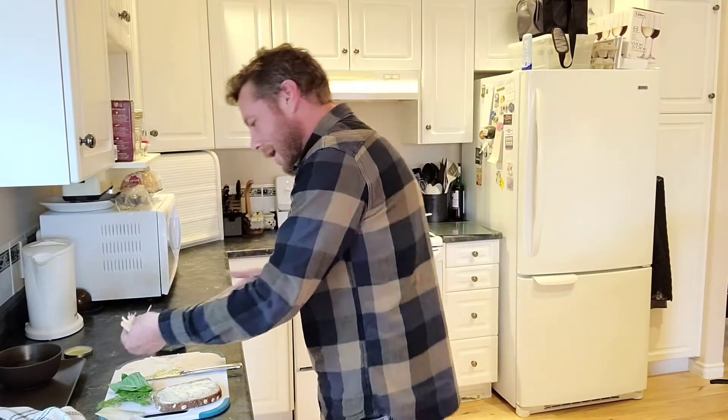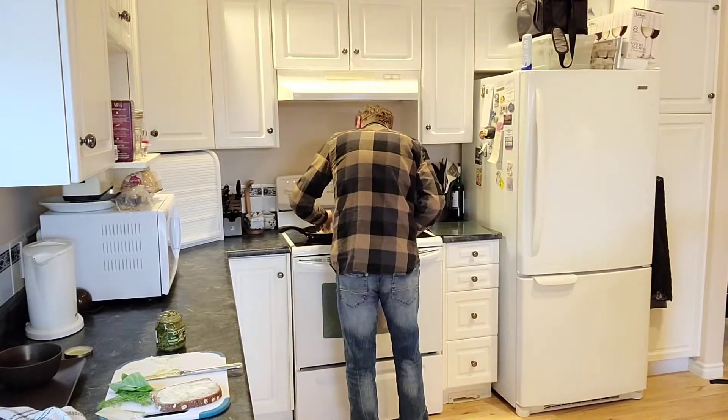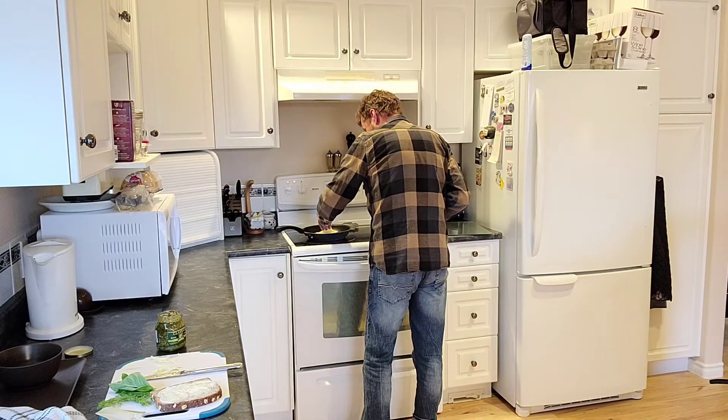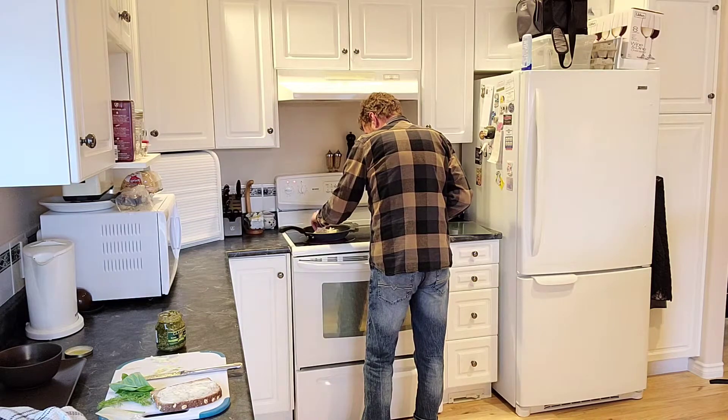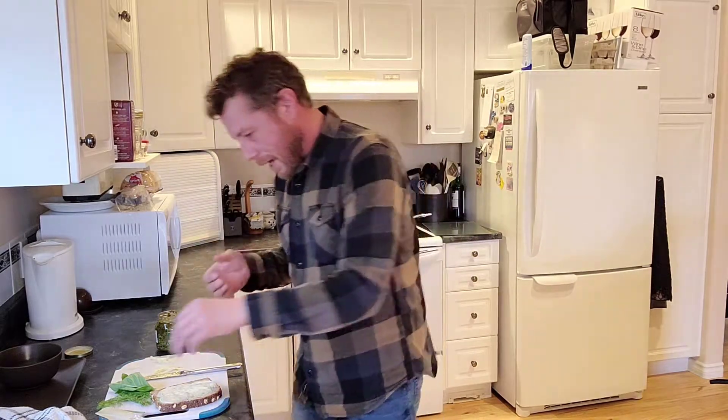I threw the bread on there. I like to grate my cheese when I'm making a grilled cheese sandwich — I find it melts a little better. I'm using a 14-year-old aged cheddar. It's really sharp and sour. So throw that bad boy on there. Oh, that might be too much cheese, but I eat enough salad that it shouldn't matter.